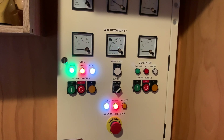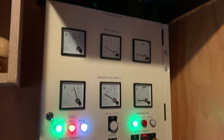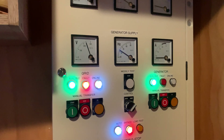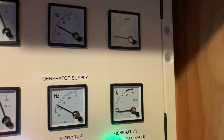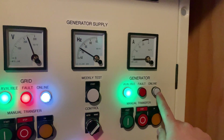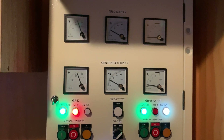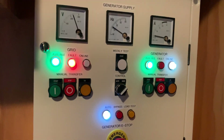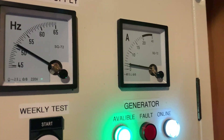It should start any second. There we go. The generator's started, but because we are on manual mode, it is not going to transfer the load — we have to physically say that we want to transfer the load over. If you look on the amp meter at the top here, you can see we're drawing close to 5 amps. When we do a transfer, you'll see that the online indicator goes over and the current is picked up by the generator. So now let's transfer the load. There we go — the room is now running on the generator pretty much seamlessly. You didn't see any flickering of the lights or anything. It's pretty impressive.